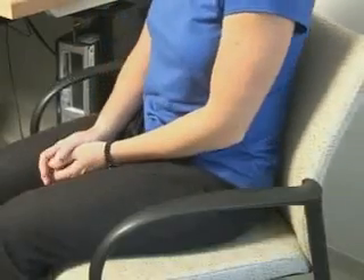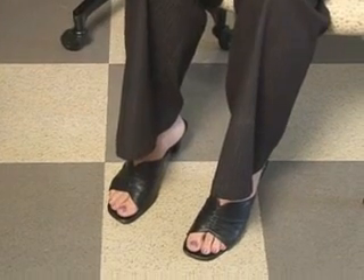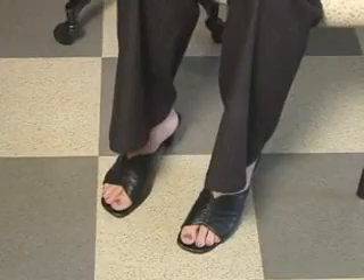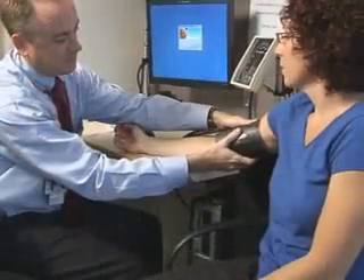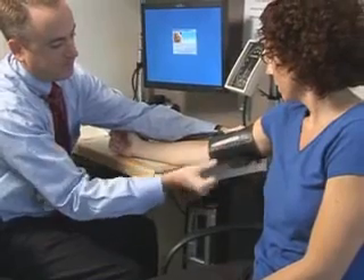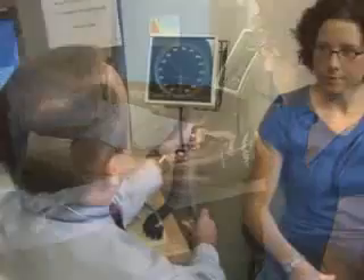Correct positioning of the patient is essential to accurately measure blood pressure. The patient's back and legs should be supported, with legs uncrossed and feet resting on a firm surface. The patient's arm should be bare to the shoulder. The arm should be supported at heart level. The manometer should be at the eye level of the healthcare practitioner.